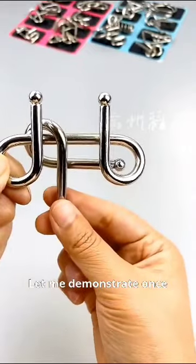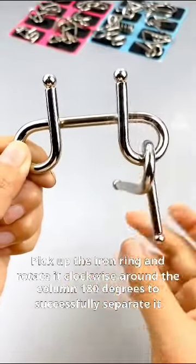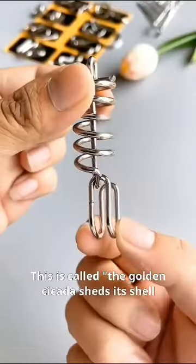Let me demonstrate once. Use the middle iron ring to go through the hole on the right side, then flip it 90 degrees and enter the right ring. Pick up the iron ring and rotate it clockwise around the column 180 degrees to successfully separate it. This is called the golden cicada sheds its shell.